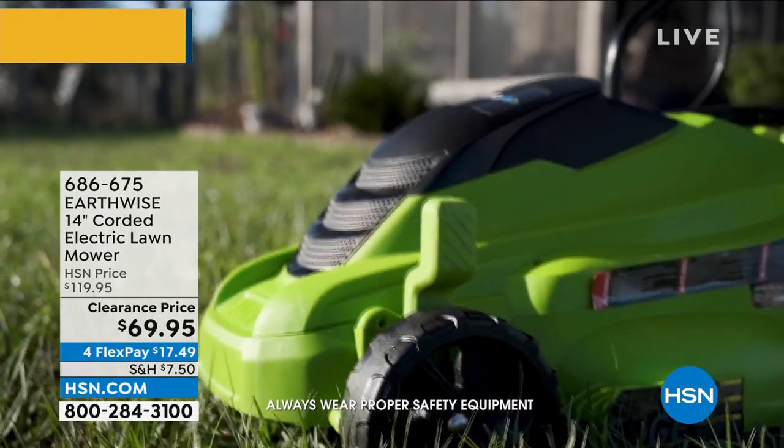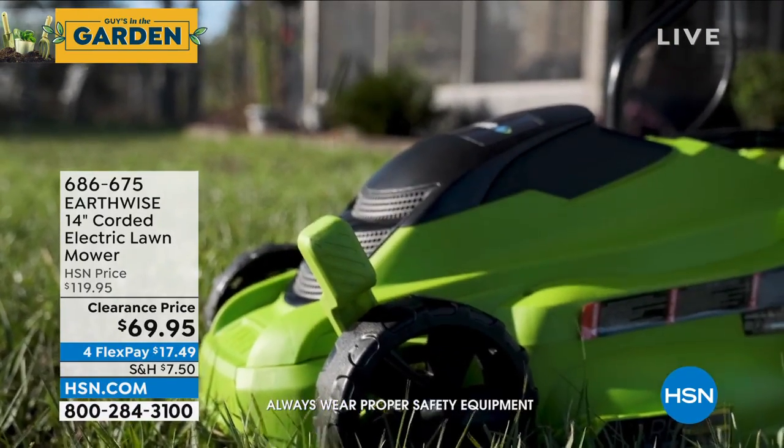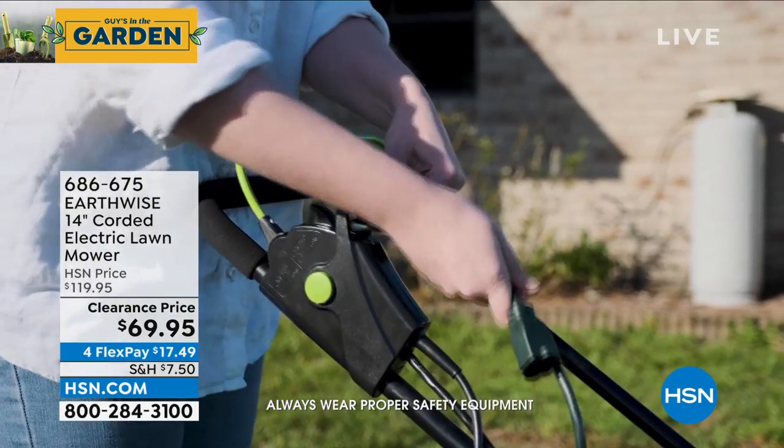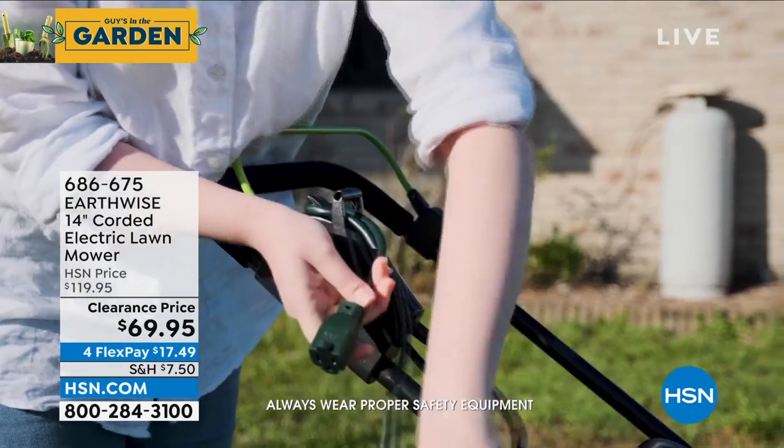You don't want to deal with gas whatsoever. Combustion engine, pull starting — all that's a hassle. You want something that's easy. I love this for our seniors out there too. You still want to be able to cut the grass, and you can do it very, very easily with this mower.